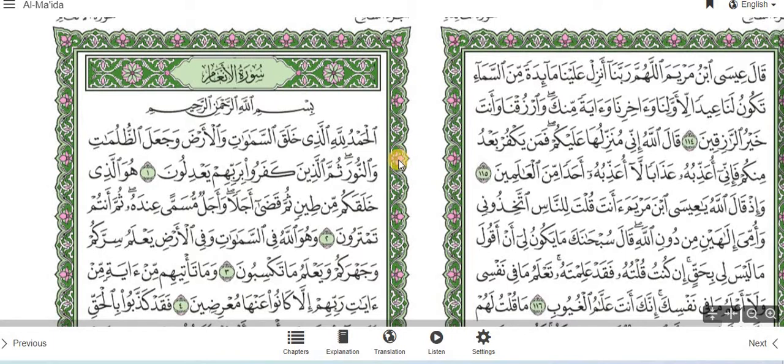Quite often, people ask — whether on messaging platforms or in the masjid — what are these small symbols in the Quran? When I recite the Quran, what do I do with these small symbols? Am I supposed to stop? Am I supposed to pronounce it? Am I supposed to carry on? What do we do with it?